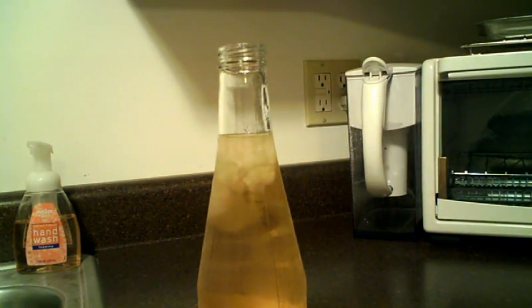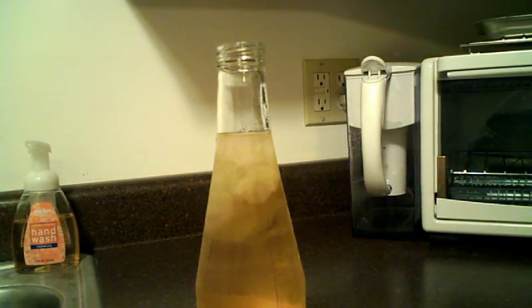This beer was only in the freezer for an hour and a half. If I kept it in longer, it would get cold enough to freeze without the help of bubbles or seed crystals.